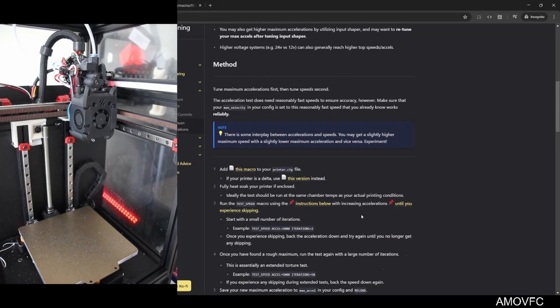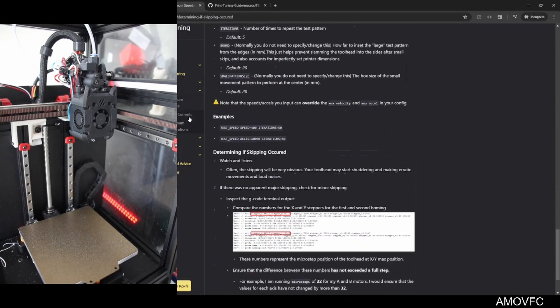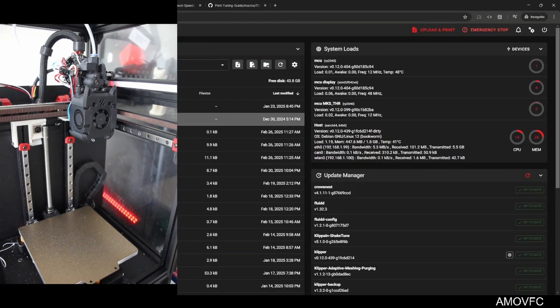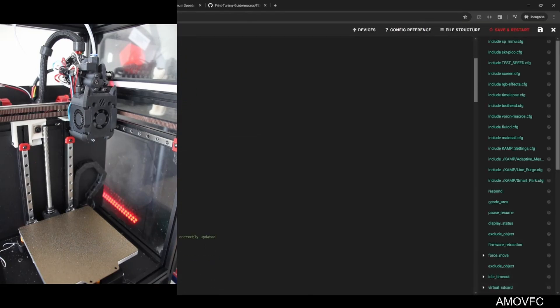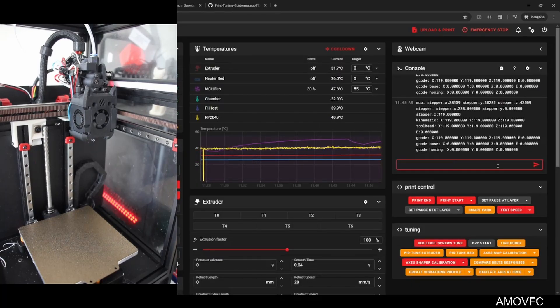I'll be honest, I did not heat soak the printer — I just wanted to get a baseline number. Checking the guide for what counts as skipping... okay, so if you're running 64 microsteps — which I am — I can work with that threshold. Based on that, I can push it a lot. It's time for speed!